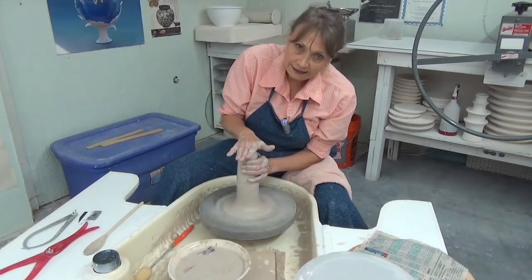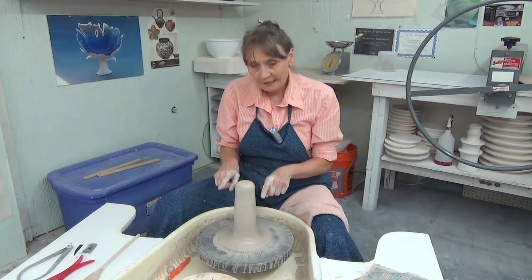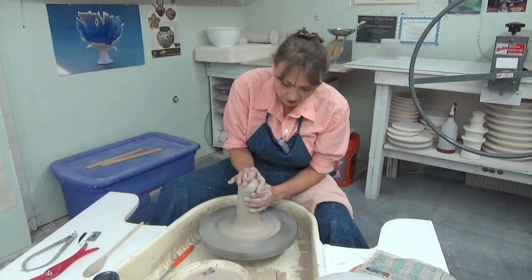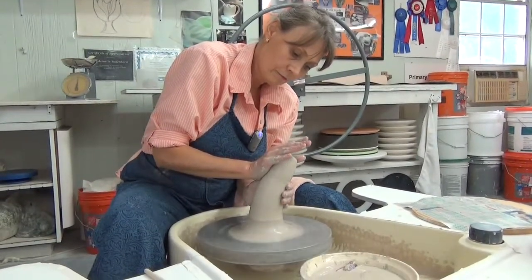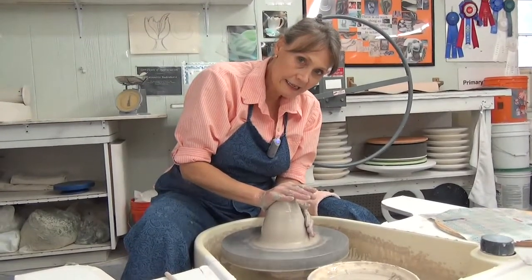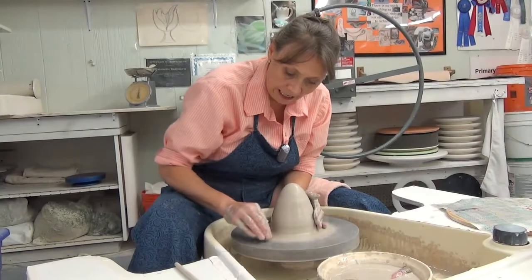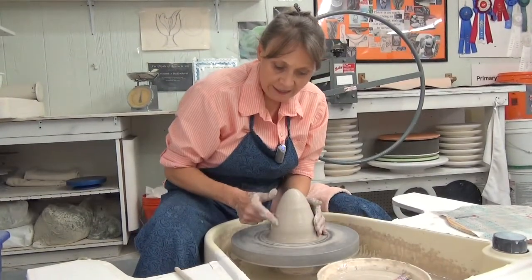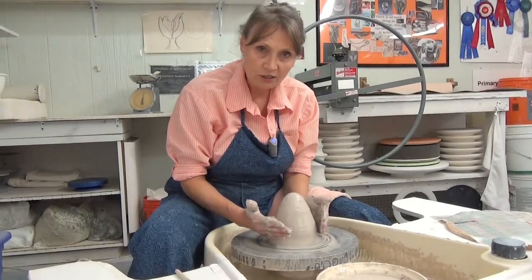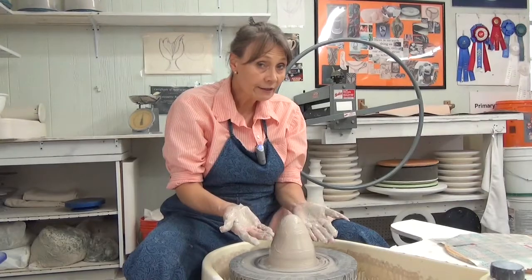Instead of going down on the clay like this — which carries the possibility that I may mushroom the top part and collect some air and water right there — I am going to use what I call a wave technique: I'm going to push the clay over to the side. As I come back into position, I slide this hand down all the way to the bottom so I can make sure I keep this dome shape. You don't want the clay to get flat at the top, because you would start collecting clay from the sides and it will make a little pocket at the top which will collect water and air.